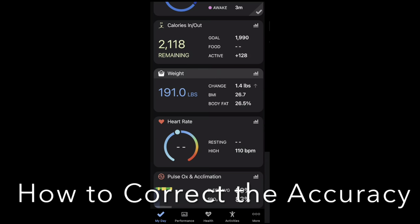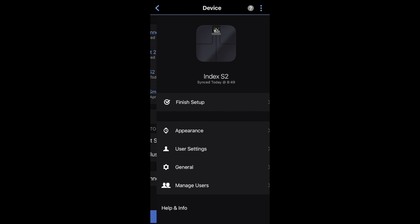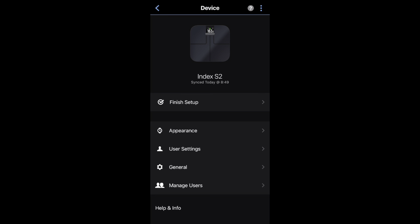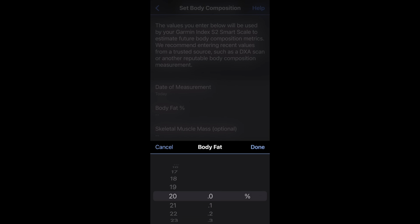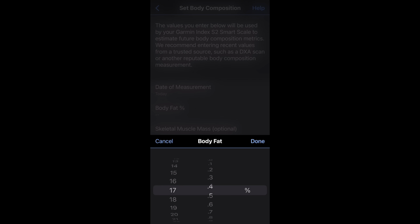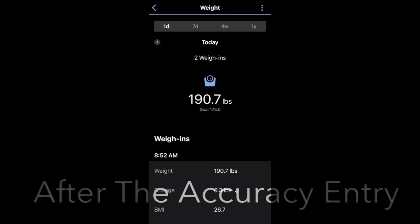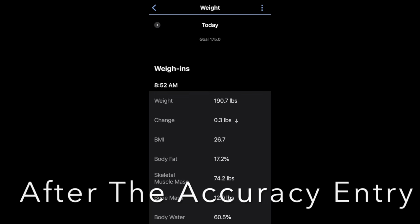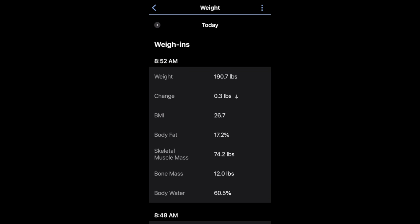If you want to set in the actual score you got from an outside institution, you basically go into the user settings, then set body composition — body fat 17.5 — and hit save. After saving, the first weigh-in still showed body fat percentage at 26, but after the manual entry adding the DEXA scan data of 17.5%, it adjusted my body fat percentage to 17.2%. So it's great that you can make a manual adjustment.